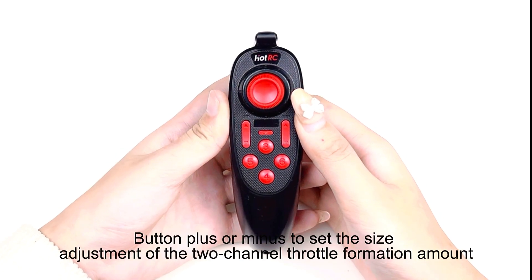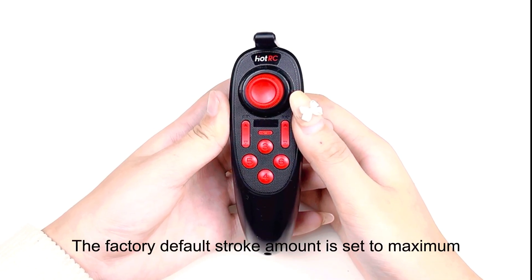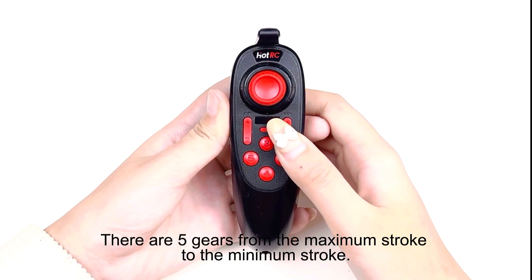Press plus or minus to set the size adjustment of the channel 2 throttle stroke amount. The factory default stroke command is set to maximum. There are five gears from maximum stroke to minimum stroke.